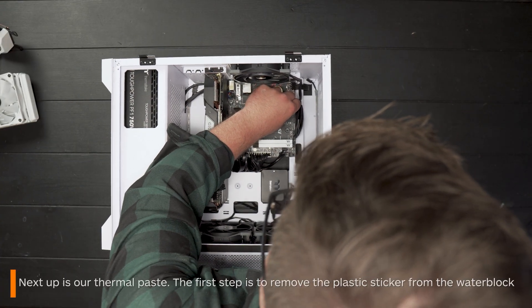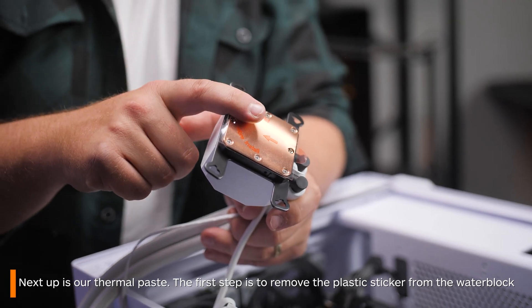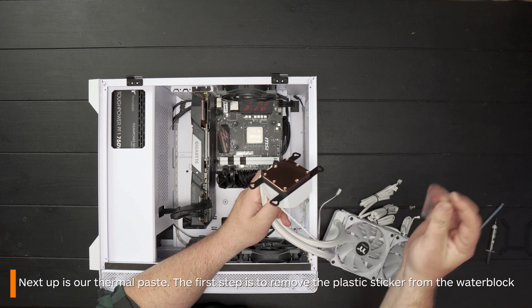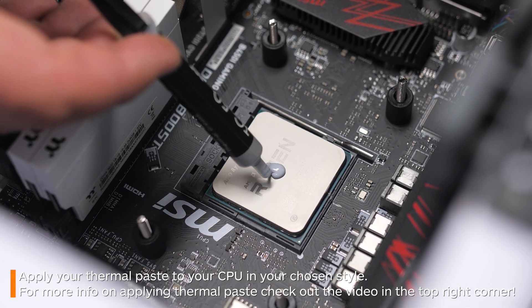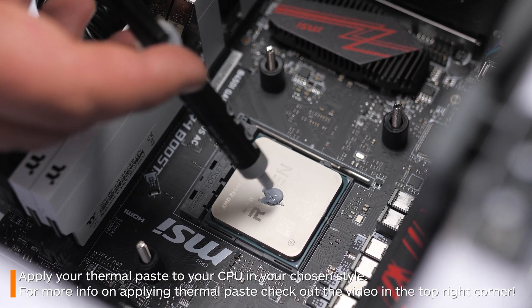Your next step is the thermal paste. Your first step is always to remove the plastic guard covering the water block, as surprisingly, many people forget about this step. Now, get your thermal paste and apply it to your CPU. For a more in-depth video that talks a bit more about thermal paste application, check out one of our previous videos on it here.